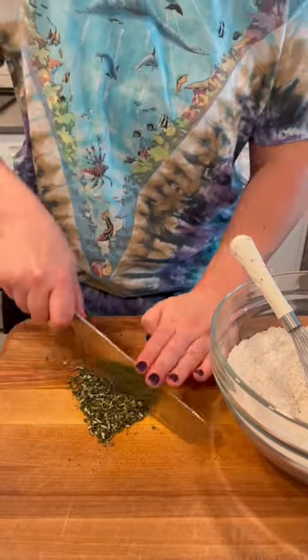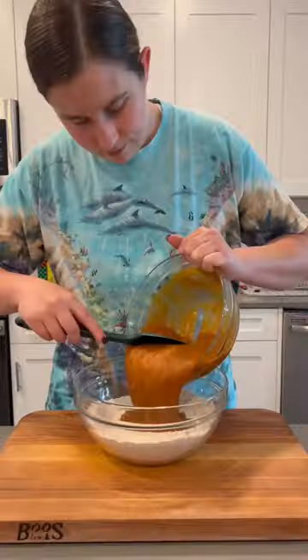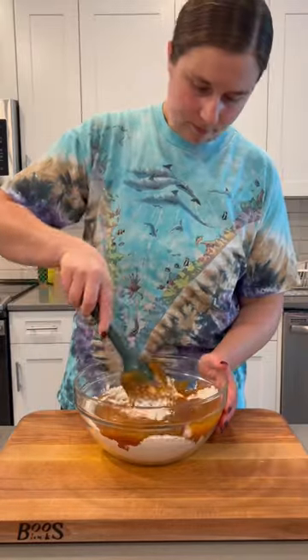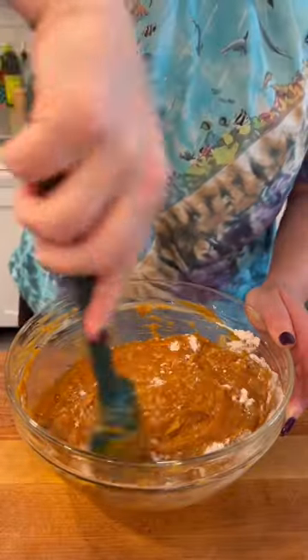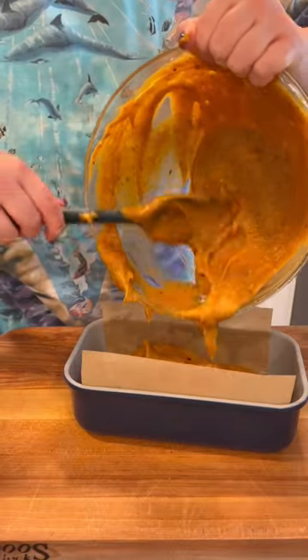And for the rosemary in this, we're just going to mince it up very fine so it disperses all throughout our bread. And you definitely want to use fresh rosemary for this — the dried stuff is just not going to give the same vibe. Then you just mix in your wet ingredients into the dry ingredients until it's just moistened, being careful not to overmix it.